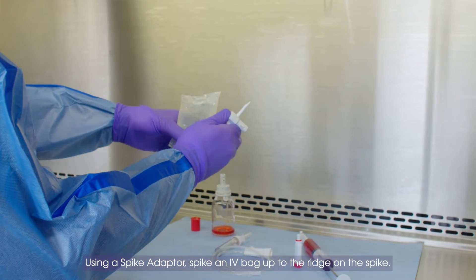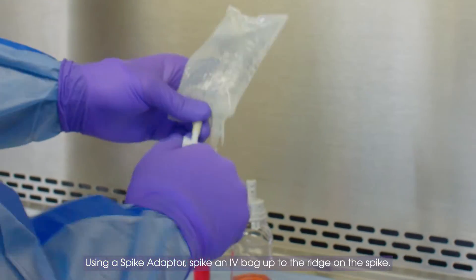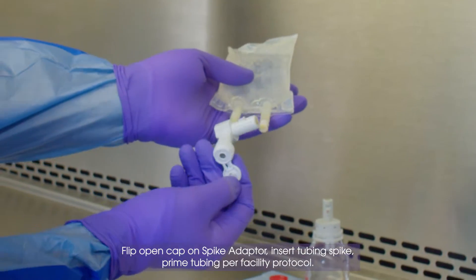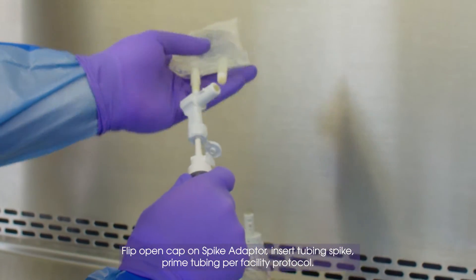Using a spike adapter, spike an IV bag up to the ridge on the spike. Flip open cap on spike adapter, insert tubing spike, prime tubing per facility protocol.